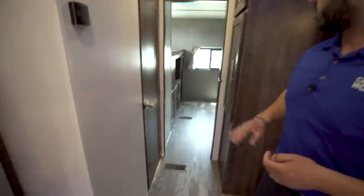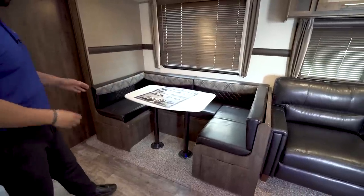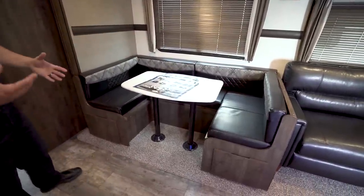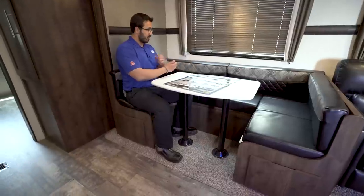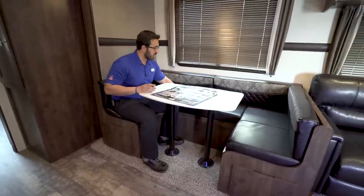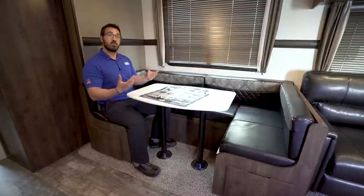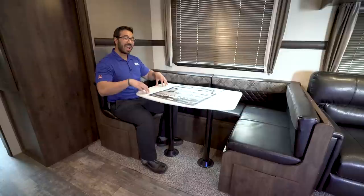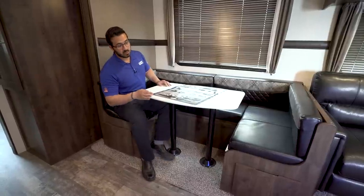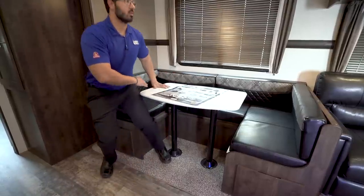We'll hit the bathroom and bunk room in just a moment, but first let's finish out the living area on the living area slide. This is a super slide, meaning it has both the dinette and the sofa. It's a large U-shaped dinette, which is great because everyone gets more elbow room — with a normal dinette the person next to you is right there, but with the U-shape you have two people on one side and another on the other. You can drop this table down, remove the legs, and sleep two adults on the U-dinette.